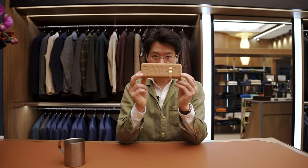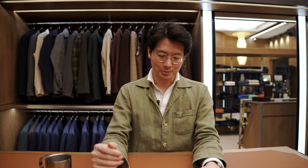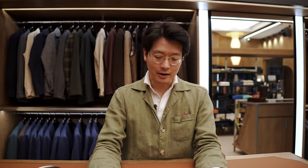Hi everybody. We're going to talk about a new watch collaboration today. This is our collaboration with Paulin. Paulin is a subsidiary of Anordain, a great Scottish company based in Glasgow. They make wonderful enamel dials, and they took over this company called Paulin that does more accessibly priced, beautifully designed, more fun watches.